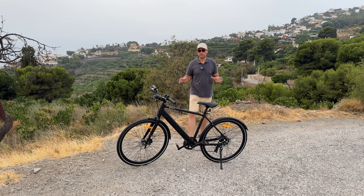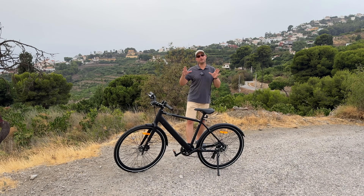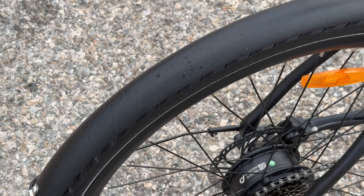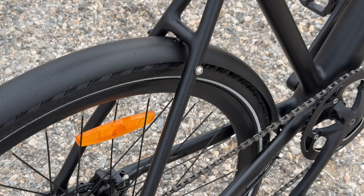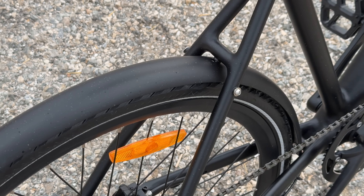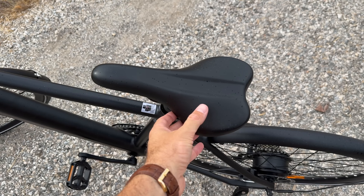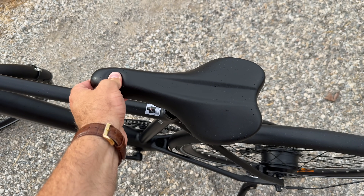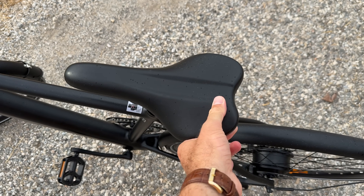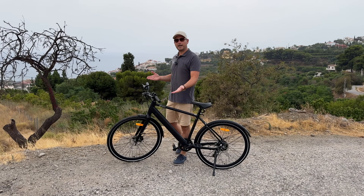The bike has plastic mud guards on the back and on the front. I haven't had a chance to ride it in the rain yet, so I can't say exactly how well they protect you from splashing, but they do seem like they'd do a decent job. The seat has a lot of padding — it's not the most comfortable seat I've tried, but comfortable enough that you can ride for a couple of hours without any issues.